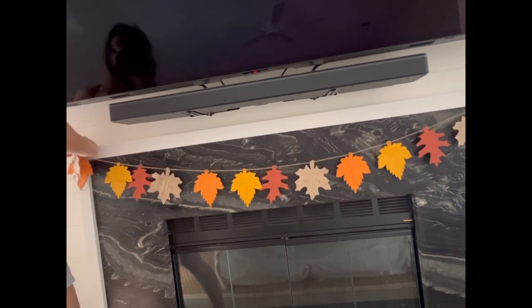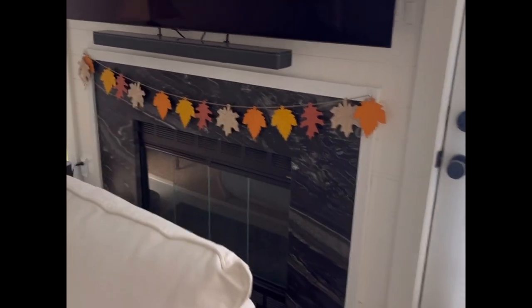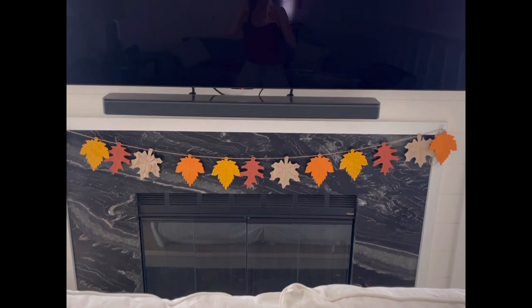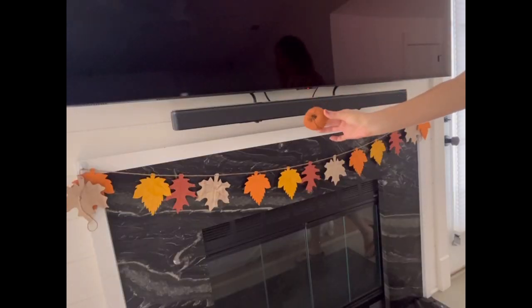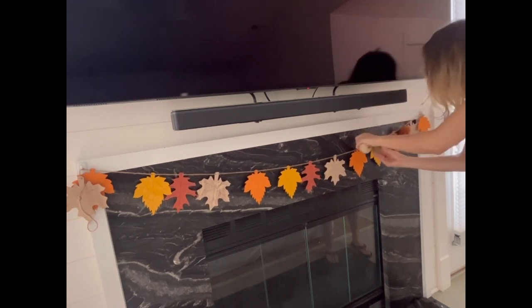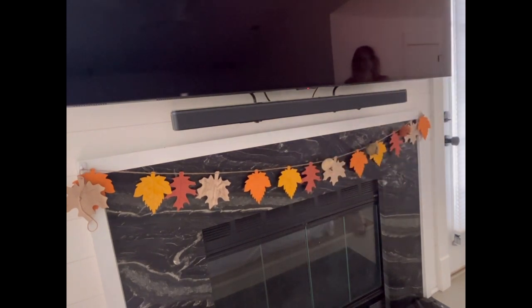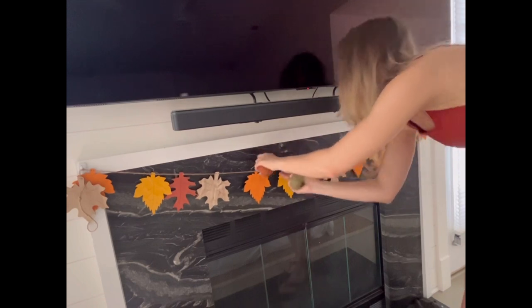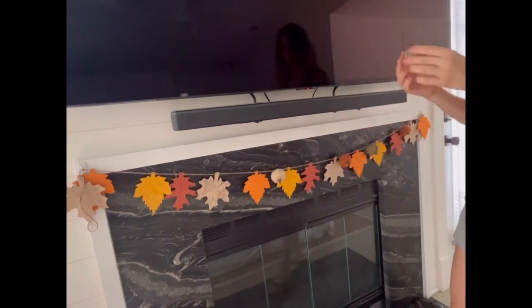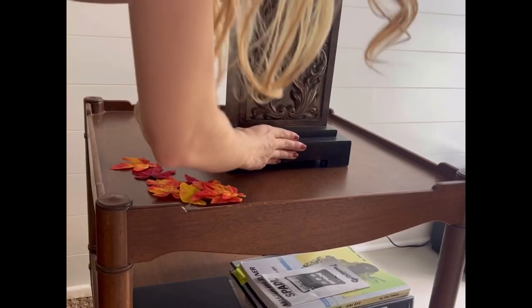The first thing I did was hang up these wooden painted fall leaves — I got these at Michael's a couple years ago and also used them last year. I hung them on the fireplace using command strips that won't leave markings when removed. I also added some burlap-style fall pumpkins with clips on the back to secure them to the garlands. I got these at Dollar Tree — they come in beige, olive green, and orange, and they fit perfectly with the leaf colors.